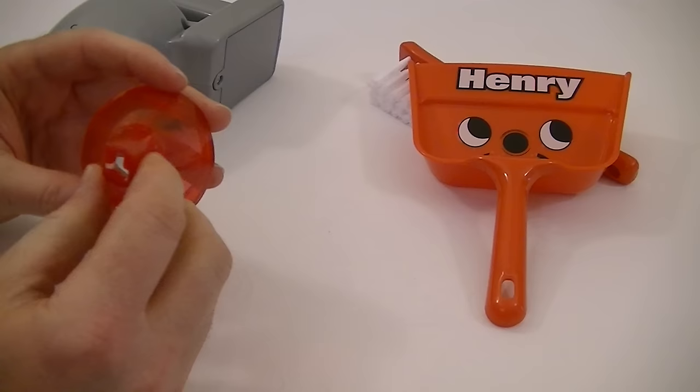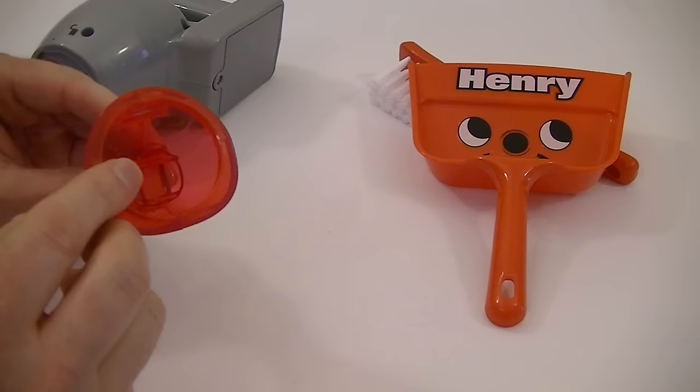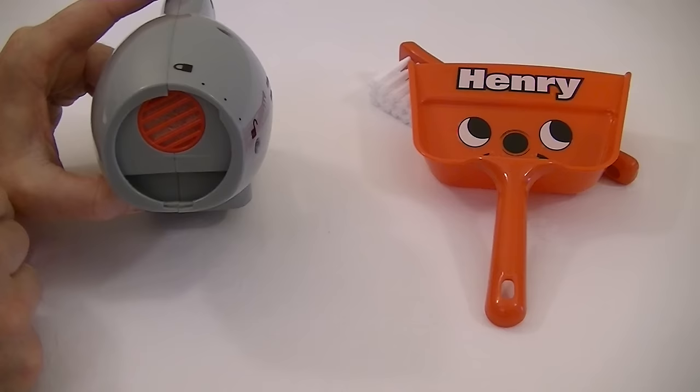It's a bit hard to see, but inside, just beyond the built-in crevice nozzle, there is a tiny little flap that opens and closes. That's to help prevent any dirt that you've picked up from falling out again. And just behind we have a filter, and behind the filter there will be the little motor and the fan that creates the suction power.